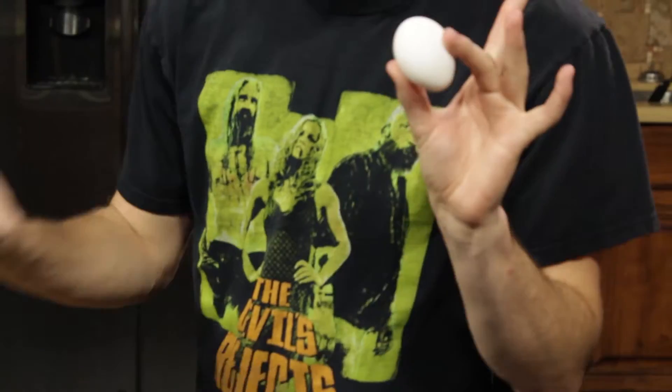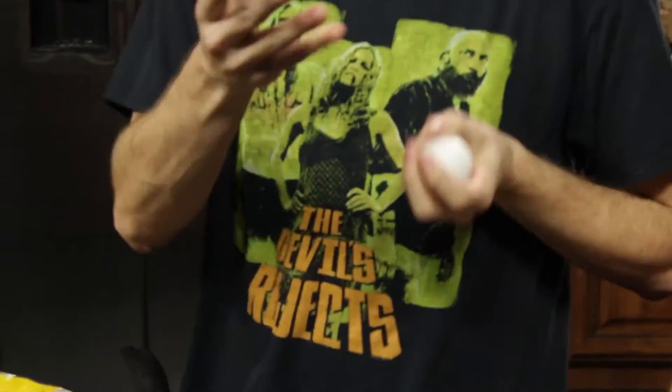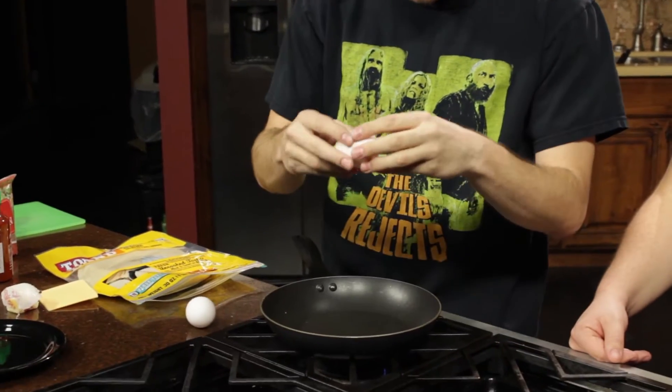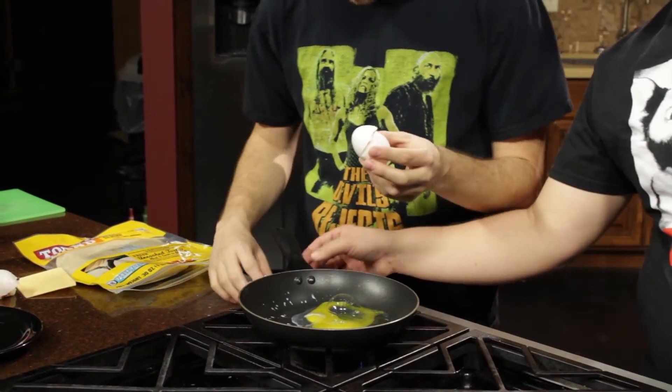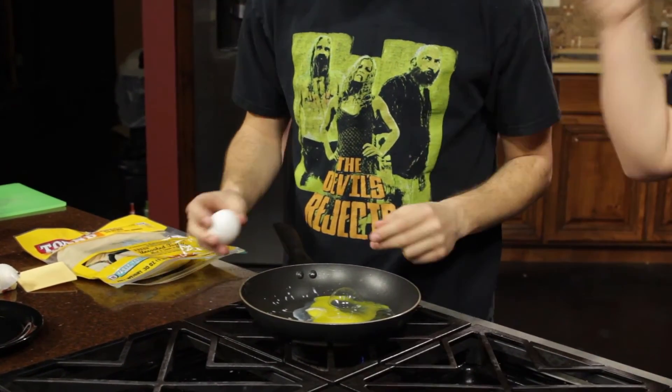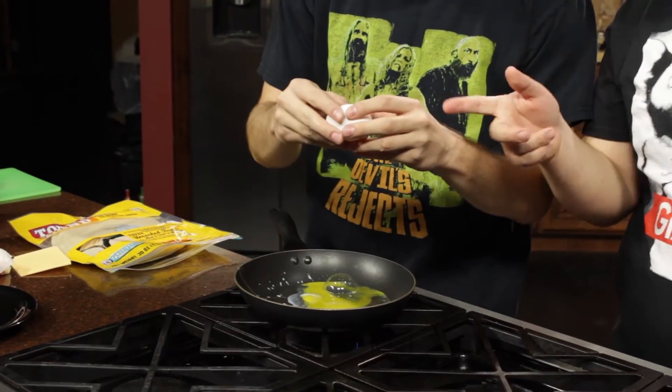I like breakfast. I like burritos. And you just put it together and you can take your breakfast anywhere you want to go. Let's start first with our eggs. You guys know what eggs are — you can juggle them. It's important not to get any shell in there, because that's not edible. Very inedible.